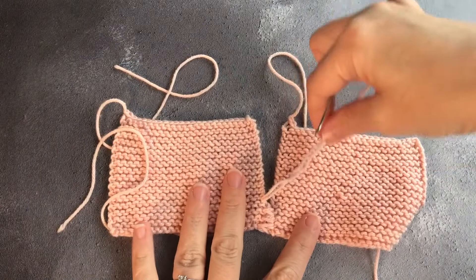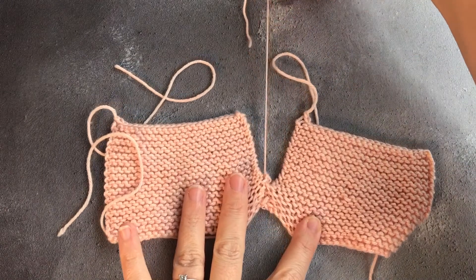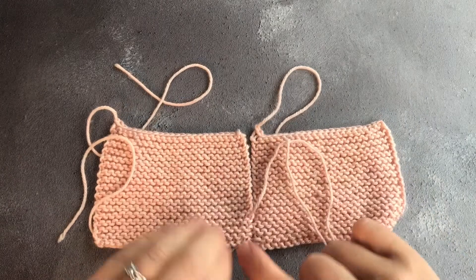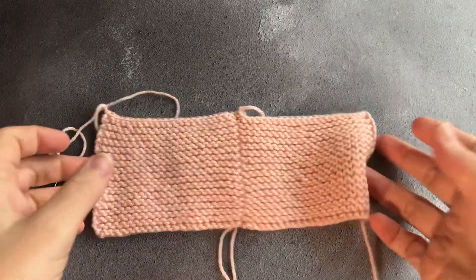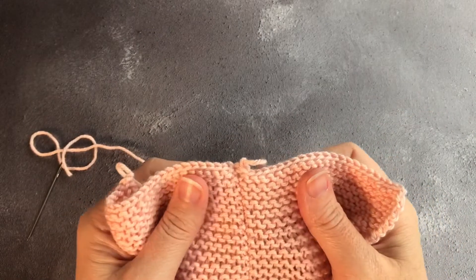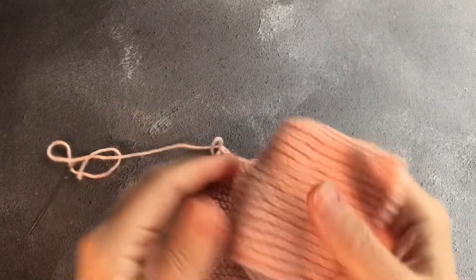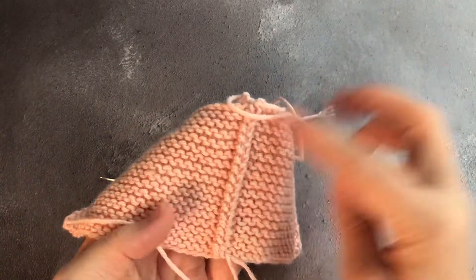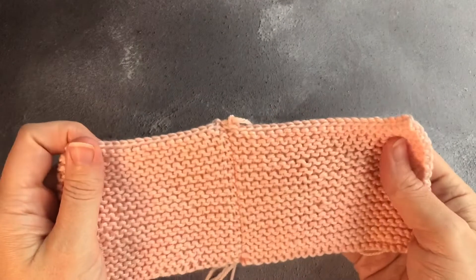As with stocking stitch, you pull the two pieces together after you have worked a certain amount of it. And that is how you seam garter stitch vertically — pulling the two pieces together really neatly. On the back side you have the same style of seam that you have when you mattress stitch stocking stitch.